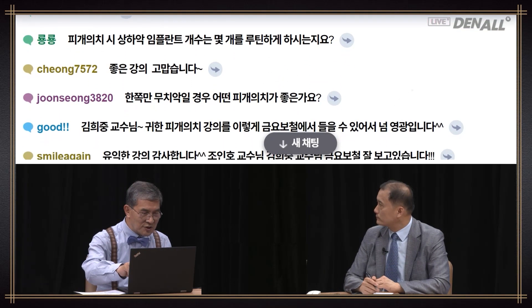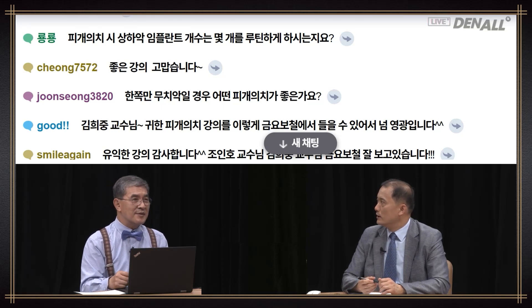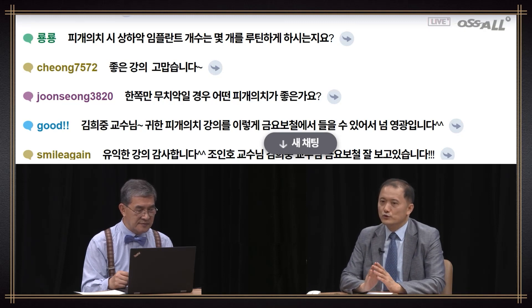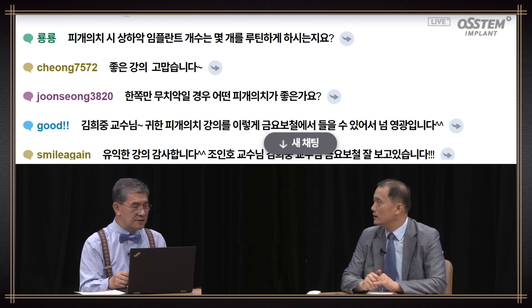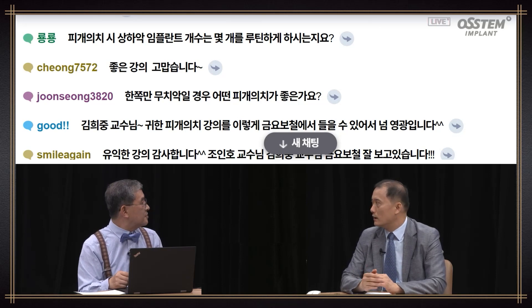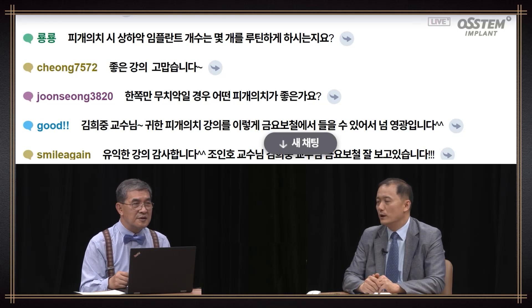Question from ID Yong Yong: For overdenture patients in the upper, how many implants do you place routinely? These days the trend is to place six implants in the upper and six in the lower to provide fixed prosthesis. So when I do overdenture, I place fewer than four in the upper and about four in the lower. If you place more than that, it'll be better to provide a fixed prosthesis.